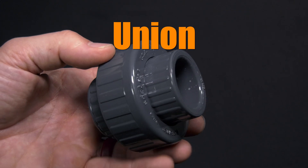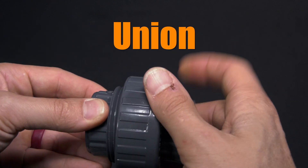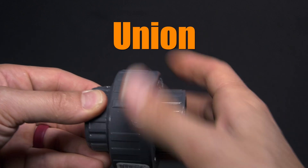Now what about a union fitting? A union fitting connects two pieces of pipe and lets you disconnect the pieces of pipe, thanks to the ring on the outside of the union that forms the connection.